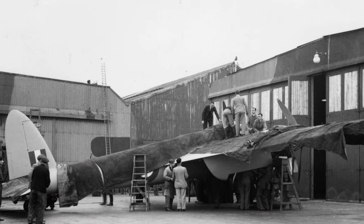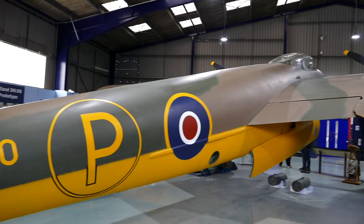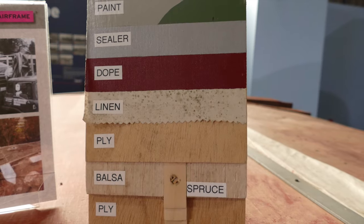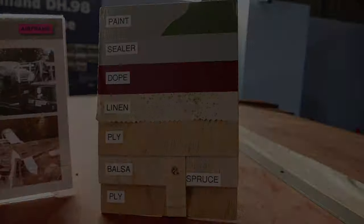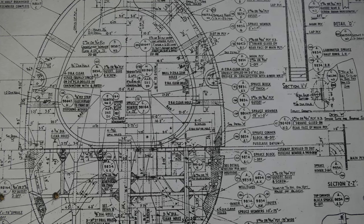In 1939, Ron Bishop, designer of the successful Flamingo, was given a new project which was to eventually become the famous wooden wonder, the DH-98 Mosquito. Instead of designing the new aircraft in metal, the Mosquito was built of wood, using very similar construction techniques as the earlier DH-88 Comet Racer and the DH-91 Albatross. So why did Ron Bishop make use of Arthur Hagg's wooden designs instead of building on his successful experience with the Flamingo?